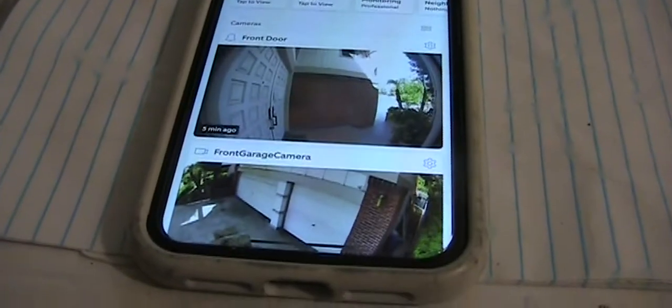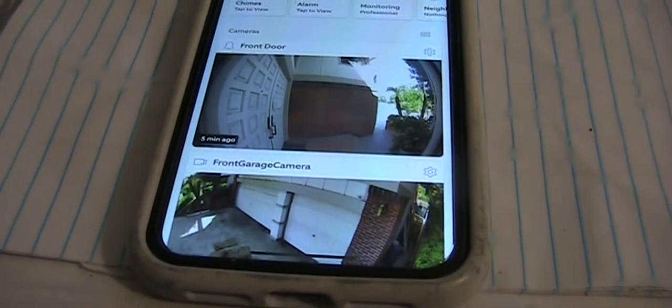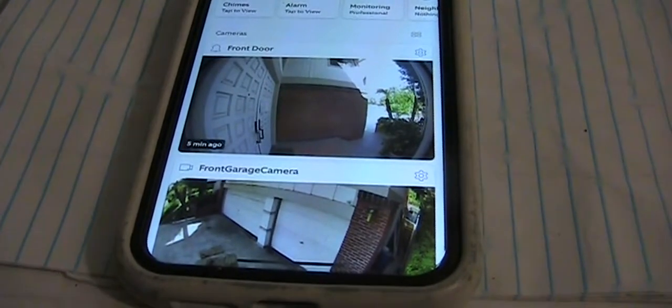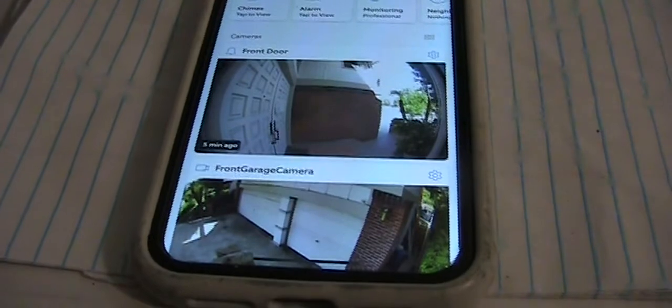Hi, welcome back to DIY Cheap Daddy. Today I'm going to show how I rearrange the order of the cameras under the Ring security system on the phone application.